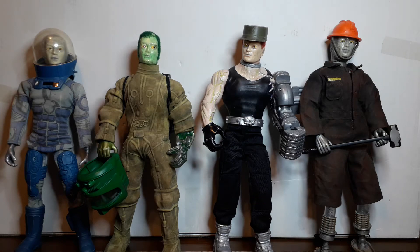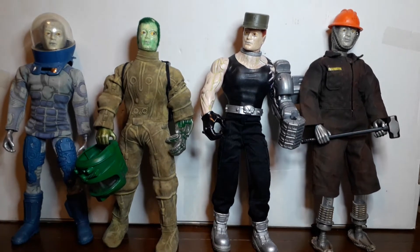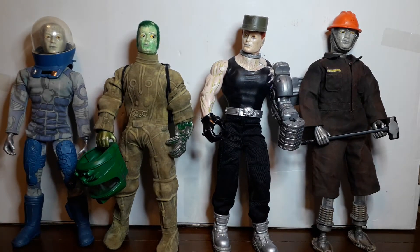Welcome back. Today I've got something a little bit different — I'm sure you've never seen anything like this before. If you're an Action Man collector, vintage or modern, this is a little bit of a hybrid and my take on some outer space characters.